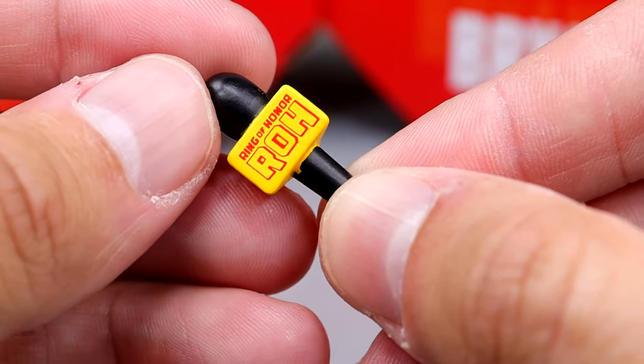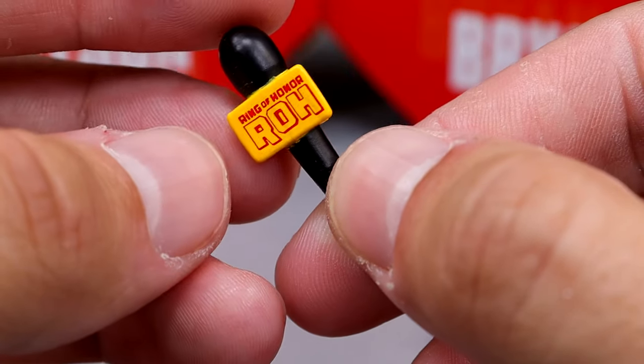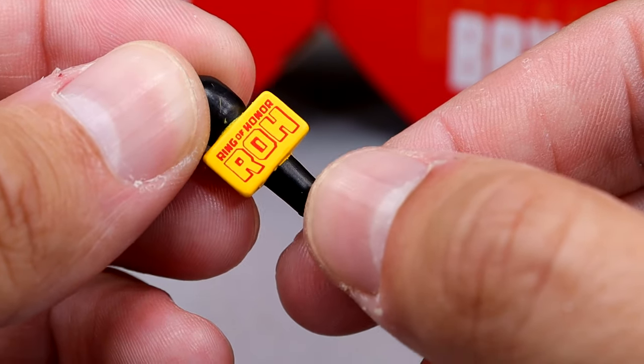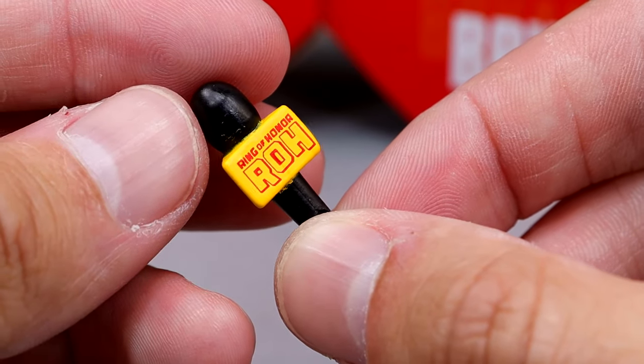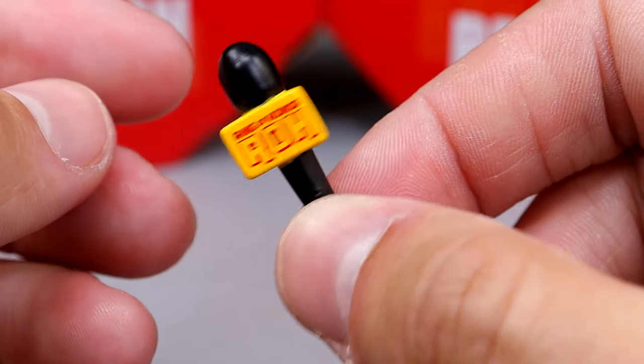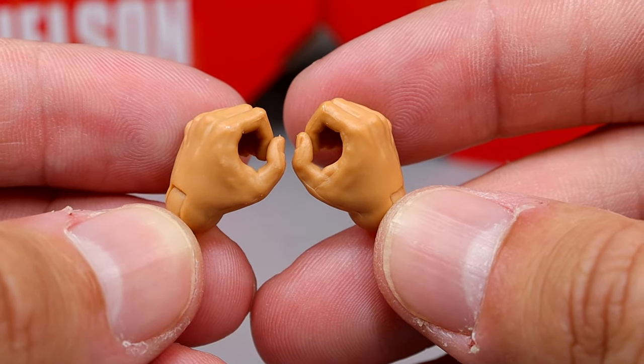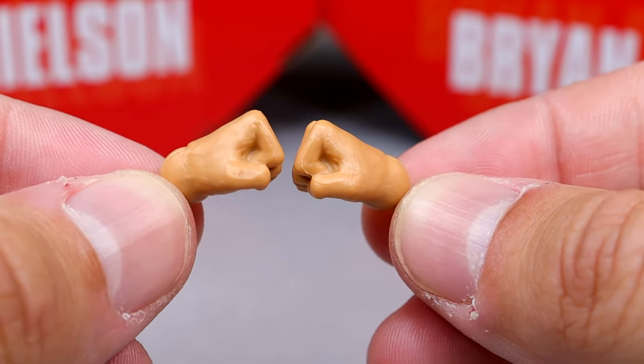We do get a Ring of Honor microphone — you have the yellow tag with the red lettering. I want to say that's accurate. You do have the classic Ring of Honor mic right here, which is a pretty cool flagged mic. In very interchangeable hands, you do get the mic holding or weapon wielding grapple style hands, and then you get the fisted hands to beat the hell out of people.